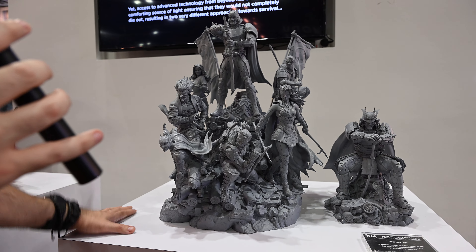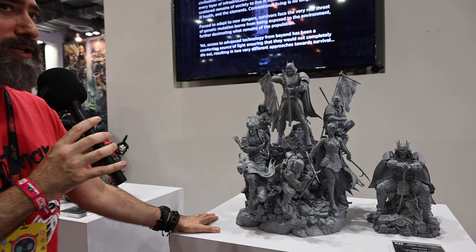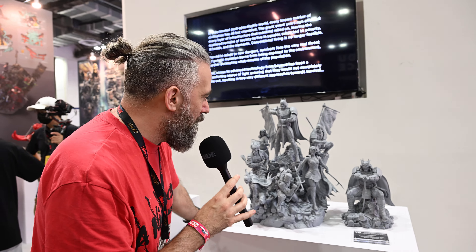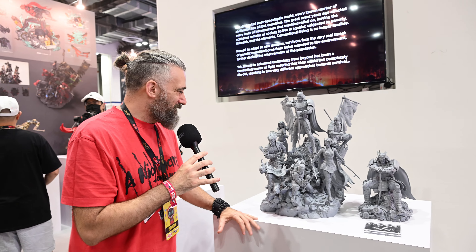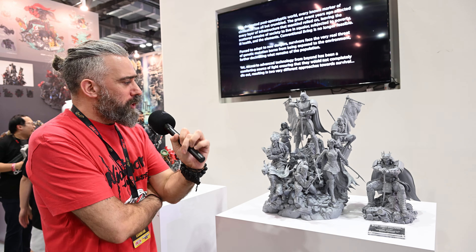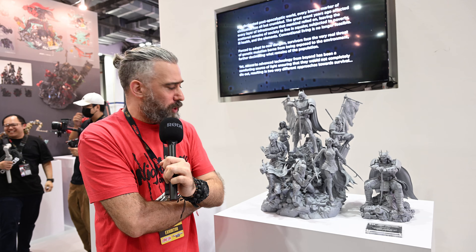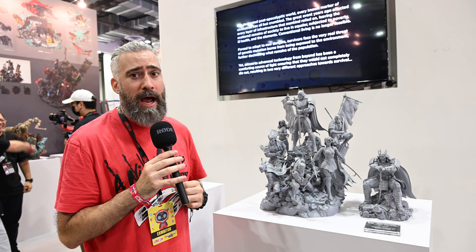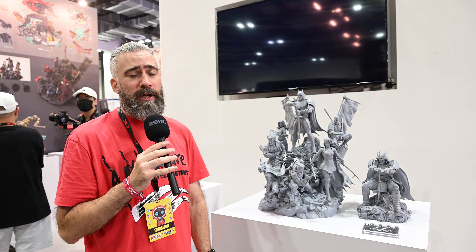Yeah, that's it really — a nice short video just going through. Stanley's turned up now, so I can't badmouth it anymore. I'm joking! Thanks everyone. Do the usual like, comment, subscribe and share. Do you like the piece? Do you think it looks good? Do you think it could be better? Let us know in the comments and we'll get back to you. Take care. Happy collecting.